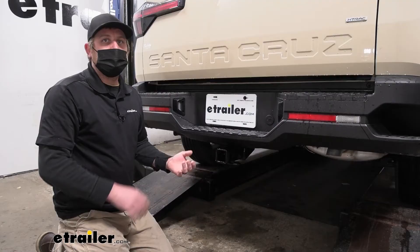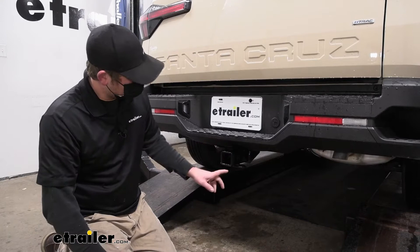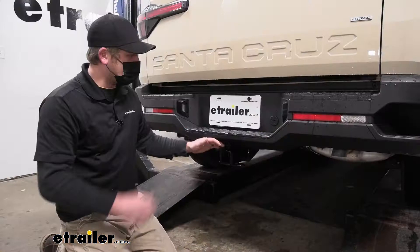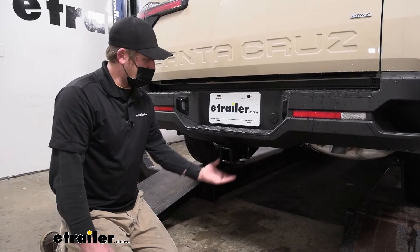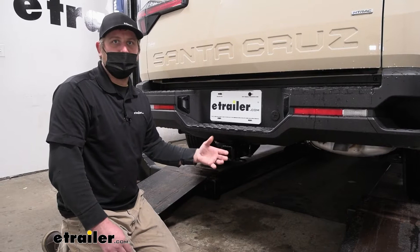One of the things I like about this particular hitch is the way it's going to look. For the most part, it's going to be completely hidden — really the only thing you're going to see is the receiver tube opening. I think that complements the look of the Santa Cruz from the back. It's also going to give us good clearance, sitting up nice and tight against the bottom of the bumper, giving us good ground clearance and bumper clearance, and allowing us to use folding-type accessories.